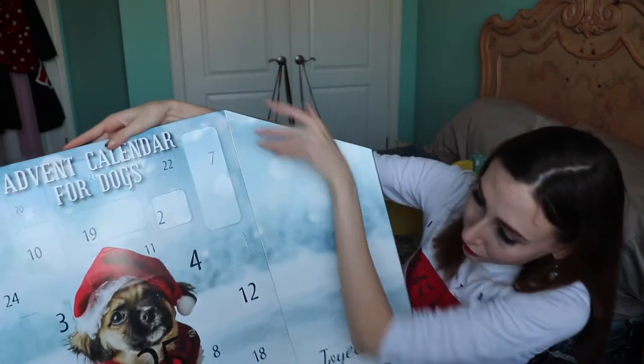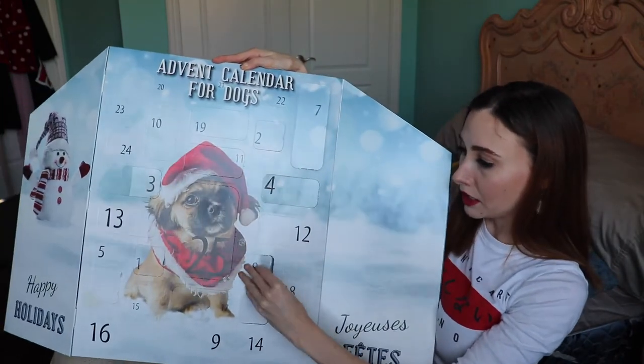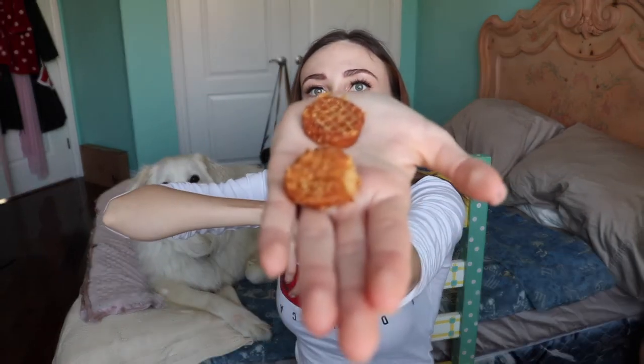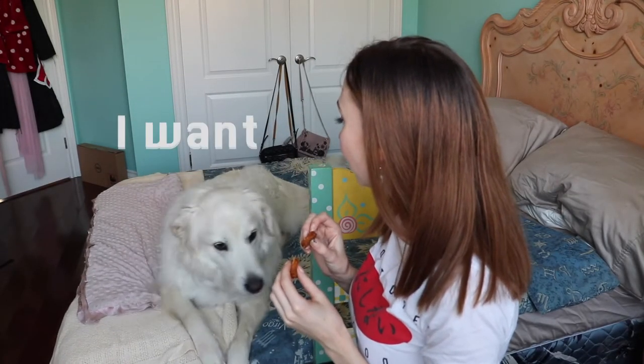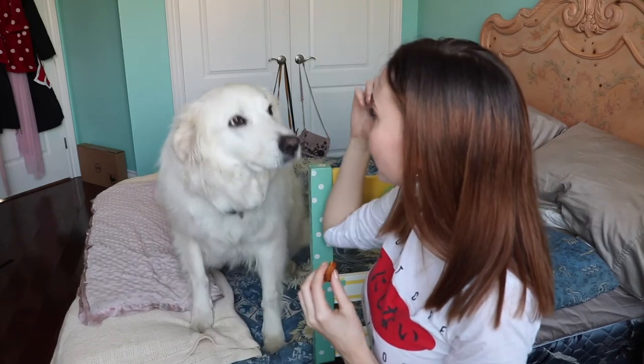Luna's been waiting oh so patiently. We have our advent calendar here and I'm going to find day number eight, which is just down here. It looks like today for our treat we have two of these yummy looking mini hot dogs. Alright Luna, would you like your advent calendar treat? Yes, very much so. Good girl — can I have a paw? Very good.